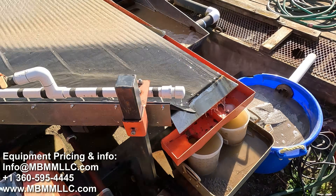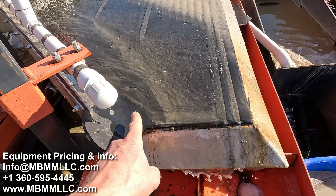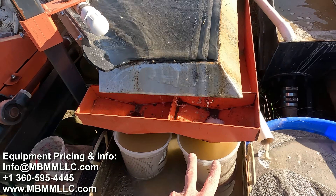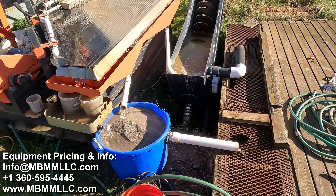The dense minerals work their way down into the number one concentrates. Any other sulfides make their way to the end of the grooves and are brought down into the number two concentrates.